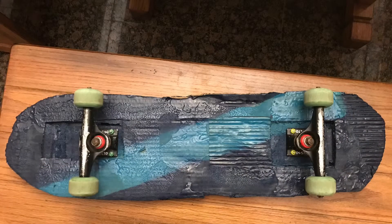So this is the final product — this is what my skateboard looks like. It was really fun to make, it took about two days, and I can't wait to ride it.